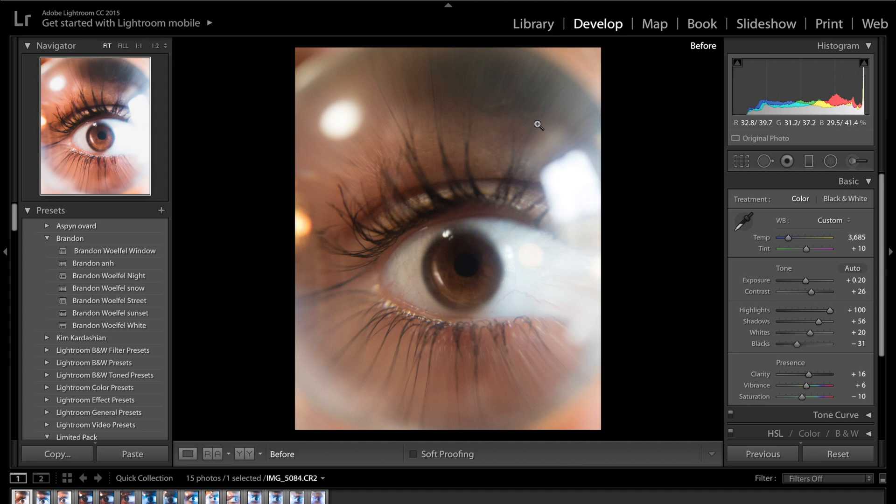The way I took this photo is I literally got the lens ball, placed it up against the eye, and then I took a photo through the lens ball. What happens is it obviously zooms in to that object. For it to be focused, the actual lens ball had to be pressed up against the front of the eye. I wouldn't suggest doing this at home unless you're really okay with pressing something against your eye.